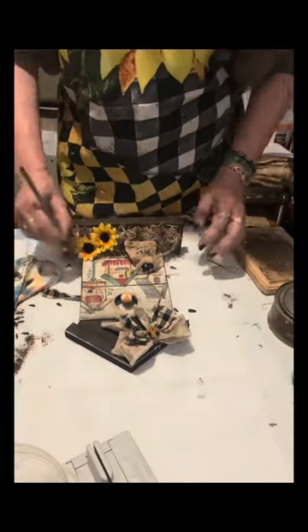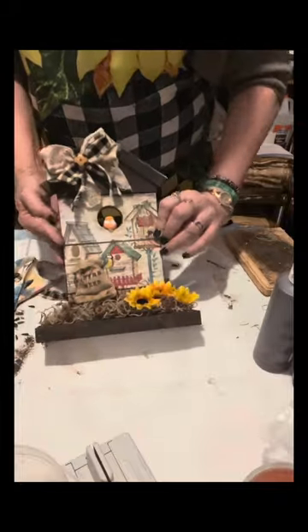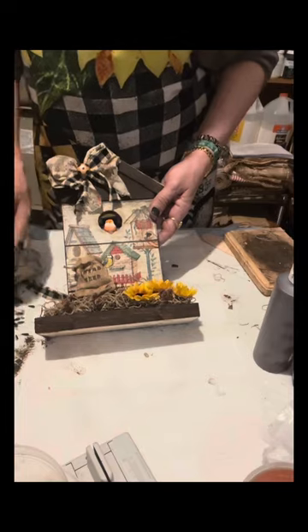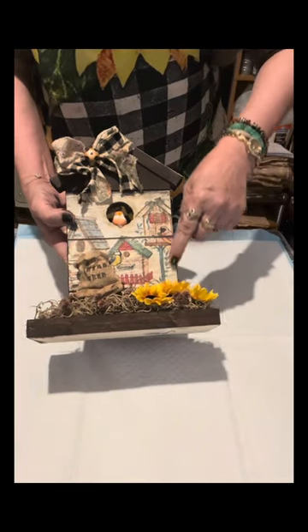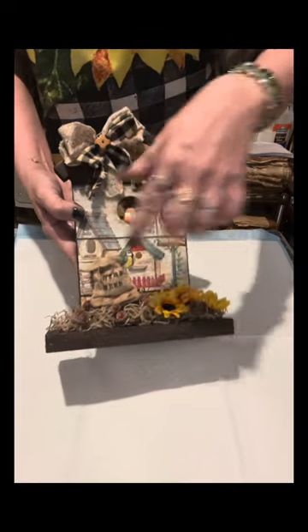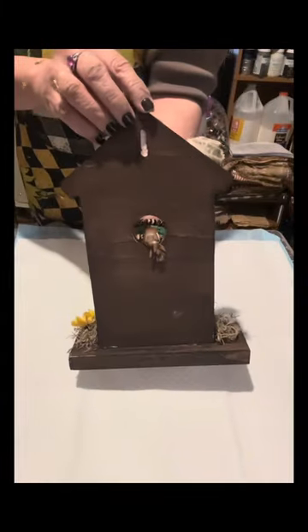Now I am going to paint the back to finish the craft and make it look neat. Once done, that is just a pretty craft. I hope you like this craft, everybody - you can see the sunflowers, the napkin, the sack with the bird seed, the Spanish moss, the bow, the little bird, and it's so neat on the back.